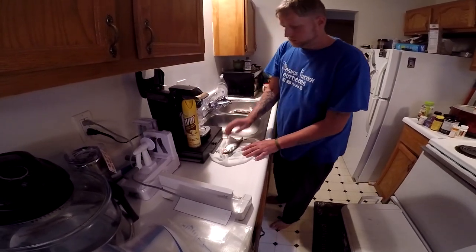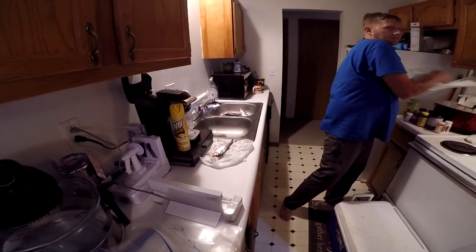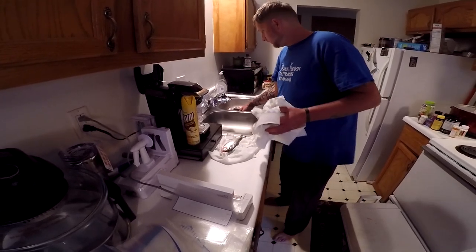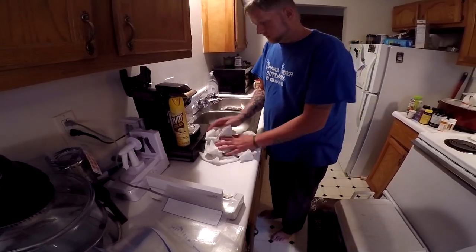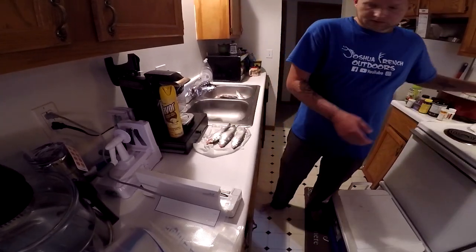We'll try to put at least three in a bag. Maybe a little session with paper towels would be okay. All we'll do is take this, give it a little pack, and put that over here.